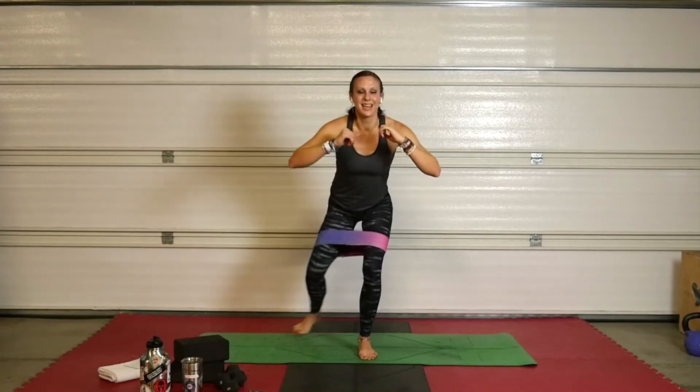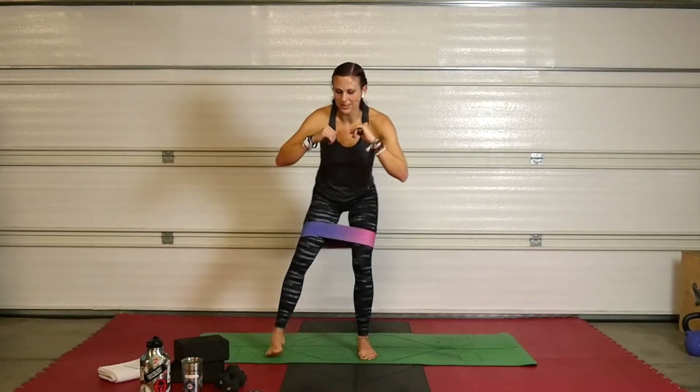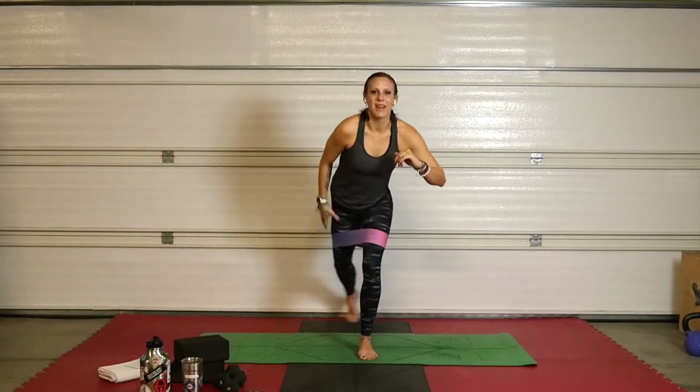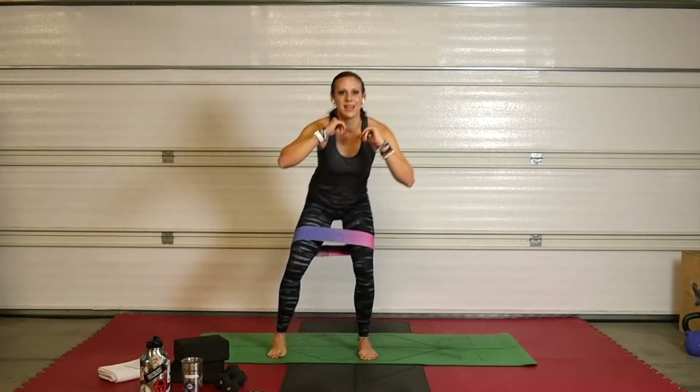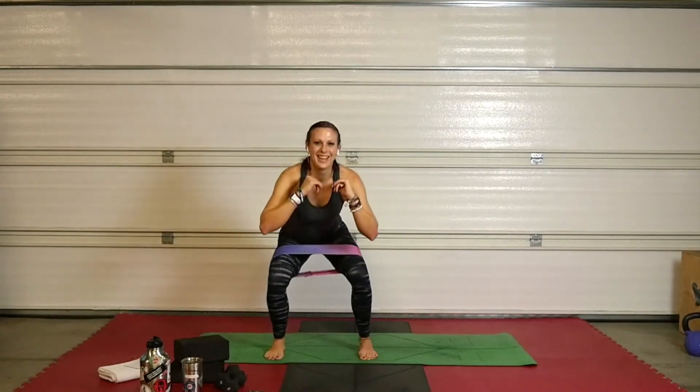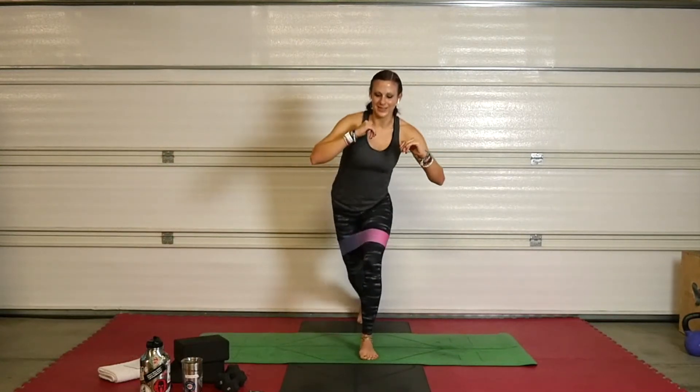Let's go — take it down, lunge, down, lunge. This right foot is planted, it's not doing anything. From the back to the side — finding the range of that band. Use your glutes. 15 seconds. Down and down — in your heels, always in your heels. Squat in your heels, lunge in your heel. Change.